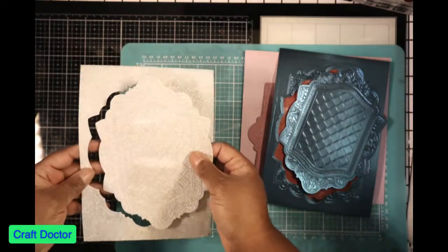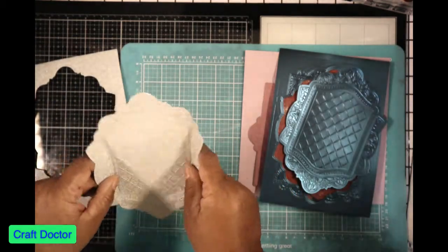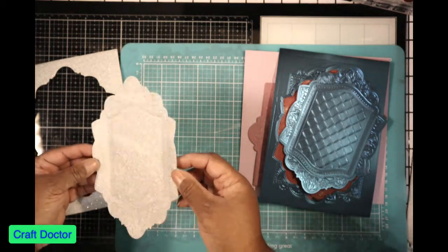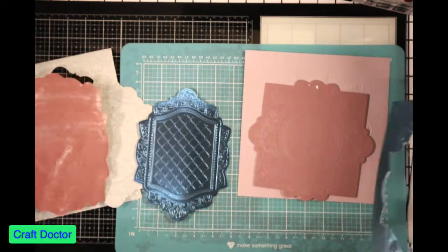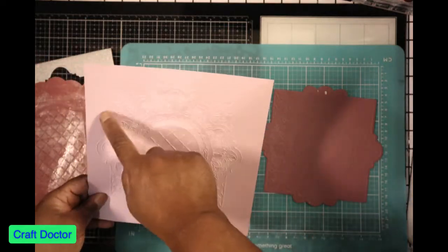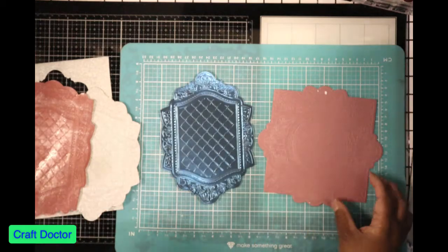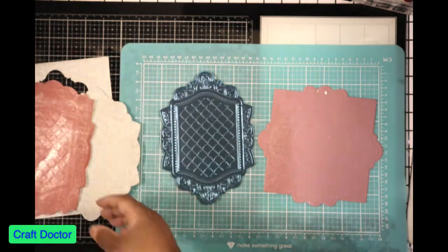I went back and said I'm going to get this to work. I put a shim in, ran it through twice, was very careful this time so it didn't move, and it turned out very nice — the glossy paper cut out really beautifully. You can use the embossing folder without the cut out, but it's not going to be released from your paper, though it does work.